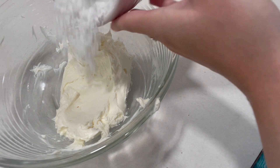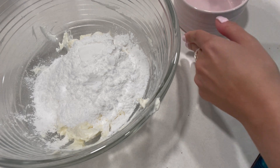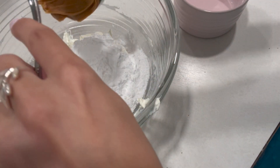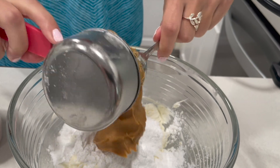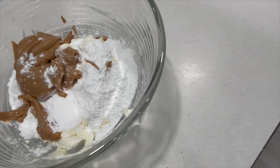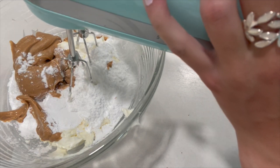We are going to be adding our sugar and our peanut butter into our mixture here, and don't forget that the recipe is in the description box below if you would like to check that out. Let's add the peanut butter — the best part — into our mixture here. I want to try to get everything out. Now we are going to give all these ingredients a mix until it is well combined.